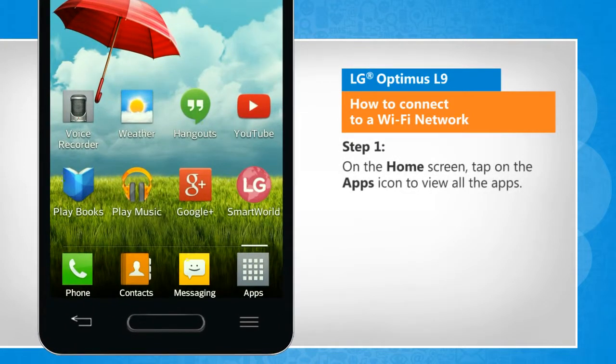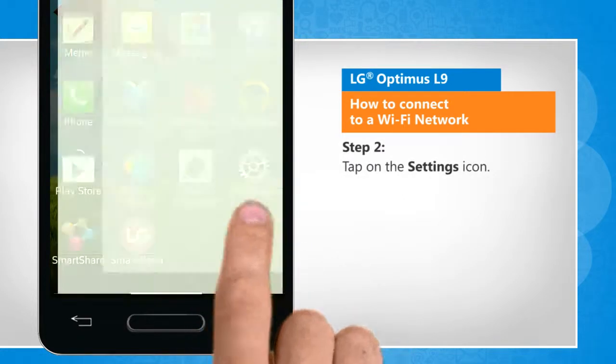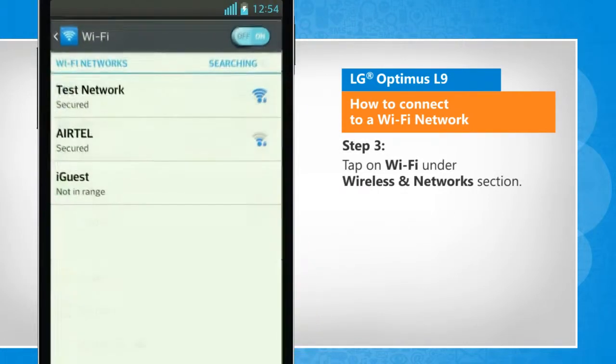On the home screen, tap on the apps icon to view all the apps. Tap on the settings icon. Tap on Wi-Fi under the wireless and network section.